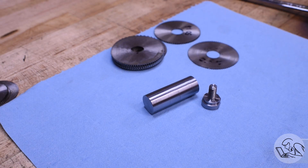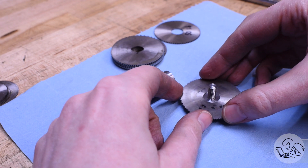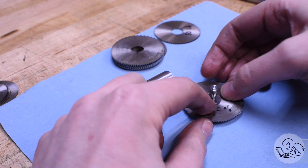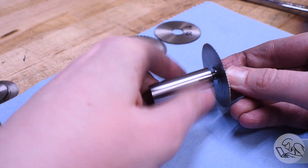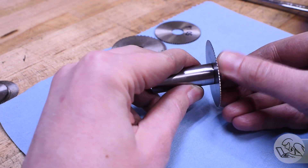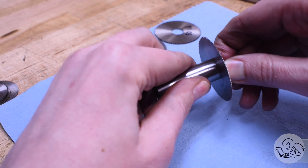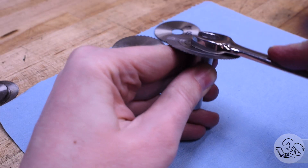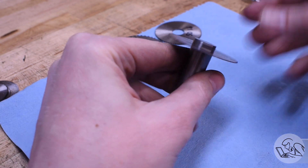Now back to the lathe to part off the cap, since we no longer need the extra stock. The parts are done — let's give this thing a little test drive. The slitting saw goes on the cap like so; you can see the registration shoulder. Then the whole thing threads into the arbor, and we use the wrench flats to snug it down. In this case it's a 14 millimeter wrench flat on a 5/8 arbor, because I am a monster.